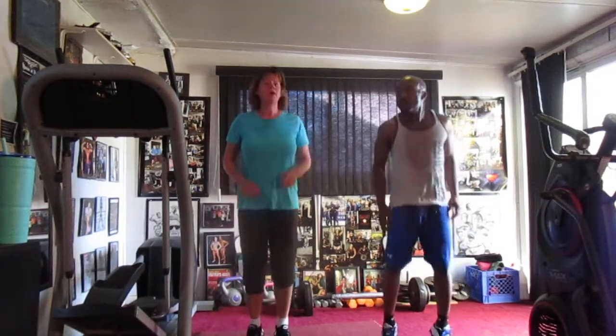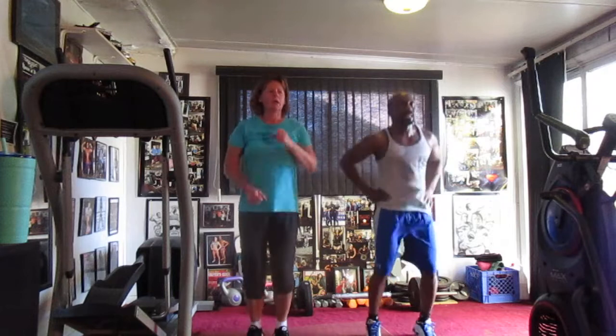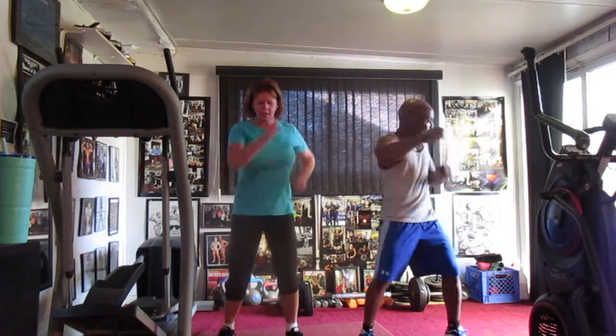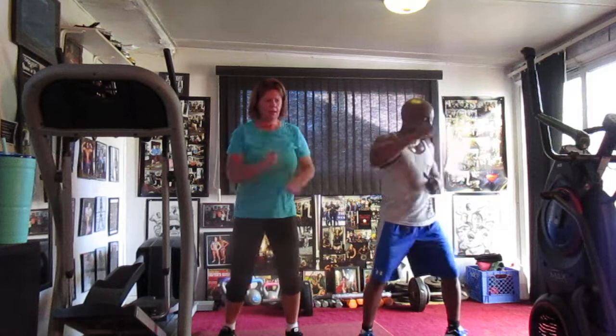Come in there. 1, 2, 3, 4, 5, 6, 7, 8, 9, 10, 11, 12, 13, 14. 1, 2, 3, 4, 5, 6, 7, 8, 9, 10, 11, 12, 13, 14, 15, 17, 18, 19, 20.